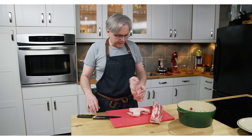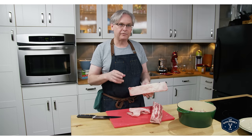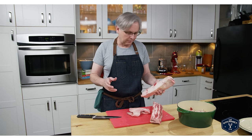Hey everyone, welcome back. Today I am rendering some beef fat so that I can have it for cooking, for deep frying, for just frying in general. I really like beef fat for certain things. And I know that some people are immediately going to start saying, oh he's rendering tallow.